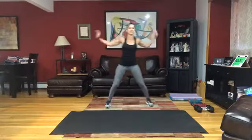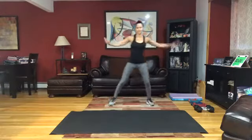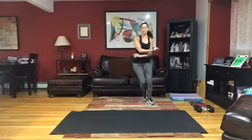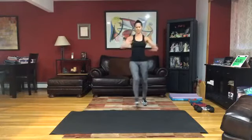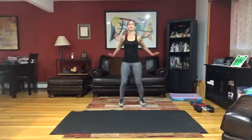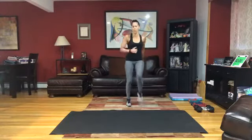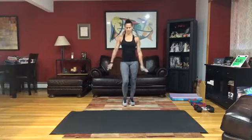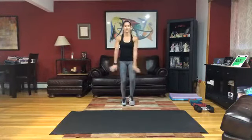Step, touch, and press. Heel to the front, push. March it out one more, right and left. Keep marching. Let's roll those shoulders back for four, three, two.